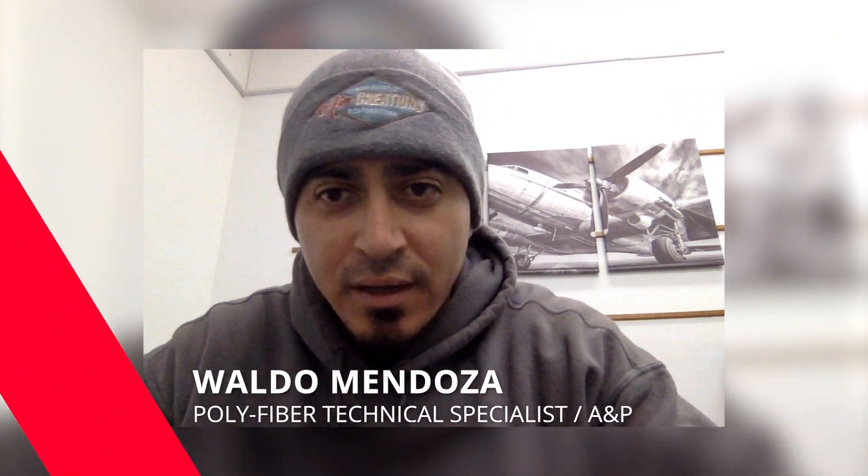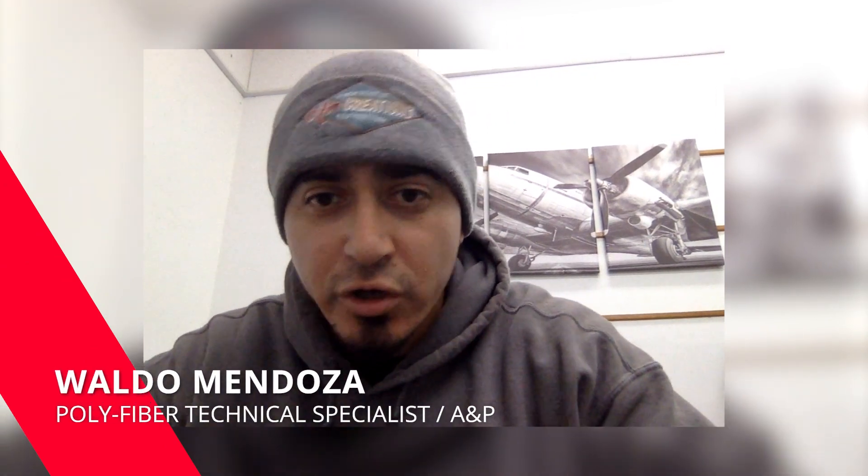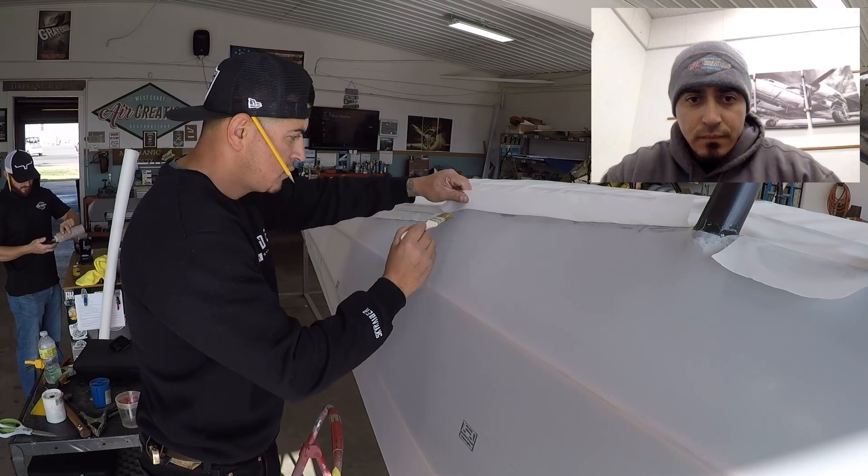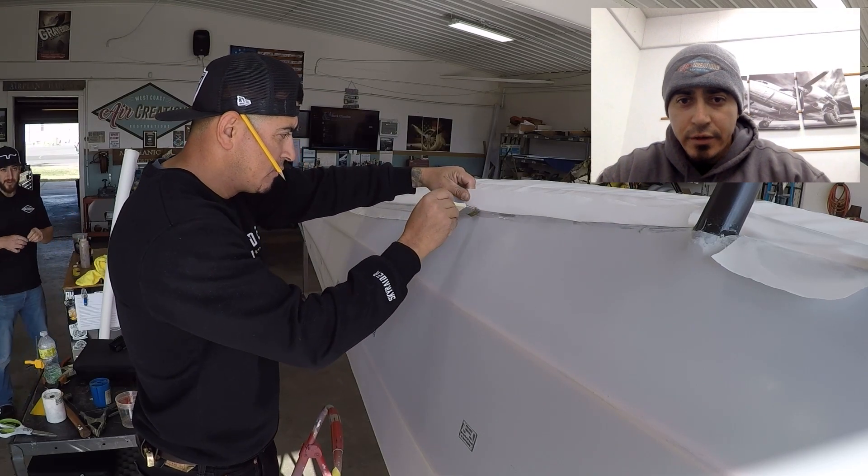What's up everybody, Waldo from Polyfiber. We're going to watch this video on covering an Aronca Sedan. This is actually video number two — in the first video you can see the belly being covered and also the initial placement of the fabric for the right side of the fuselage. We'll watch the video and I'll talk you through some of the details.